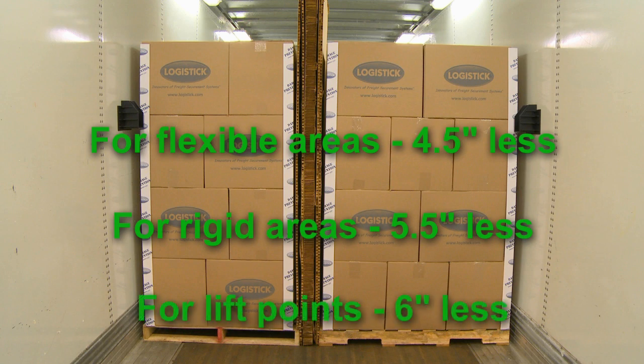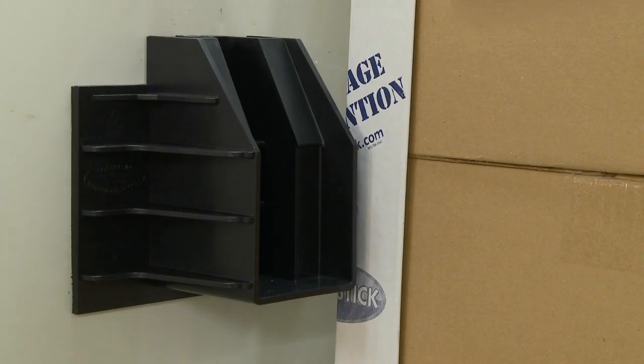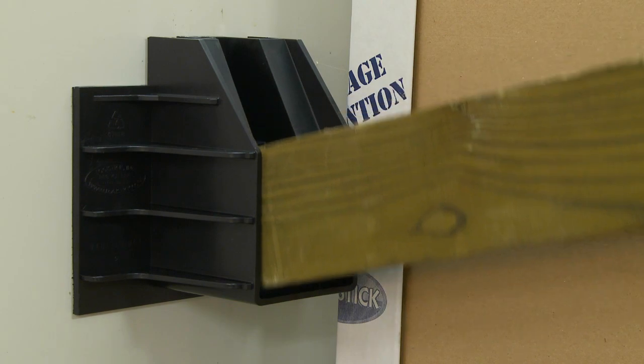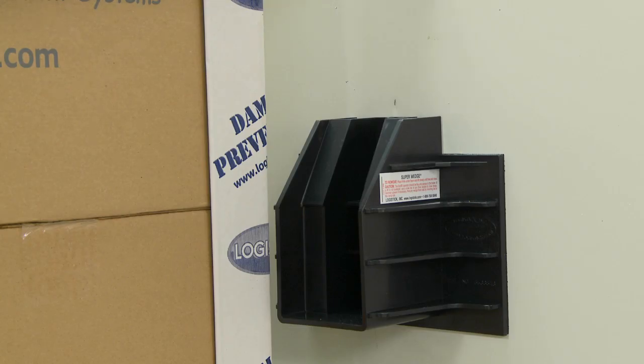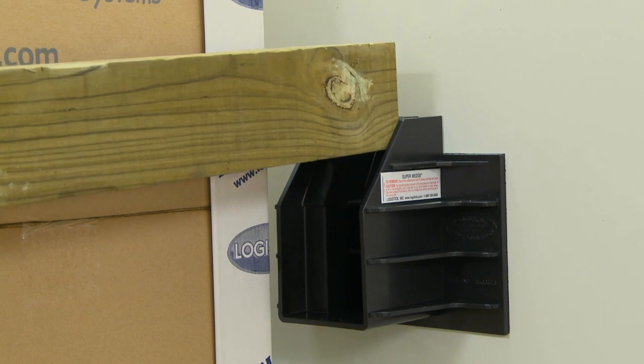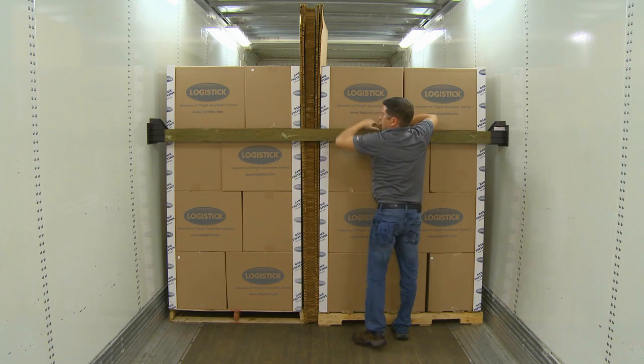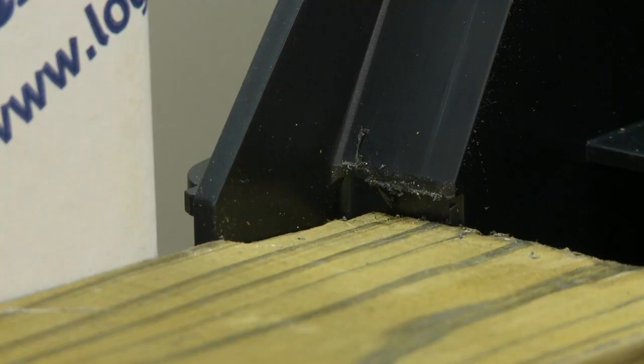When installing on lift points, start with a beam 6 inches less than the inside width. A longer beam creates more outward pressure to maximize performance. Place one end of the 4x4 into the pocket of the first Super Wedge XL and rest the opposite end of the beam at the top of the ramp on the second Super Wedge XL. Force the beam down the ramp of the second Super Wedge XL until it is under the retention clips and locked into place.